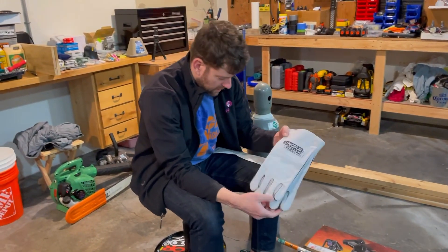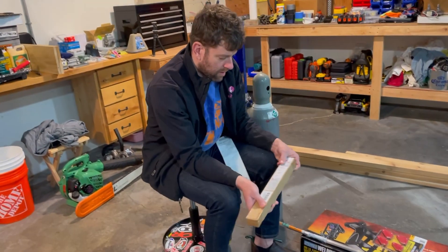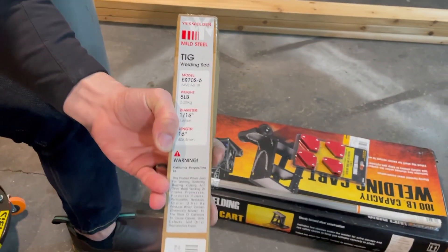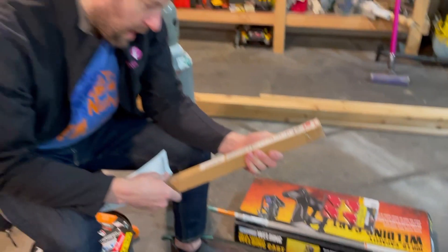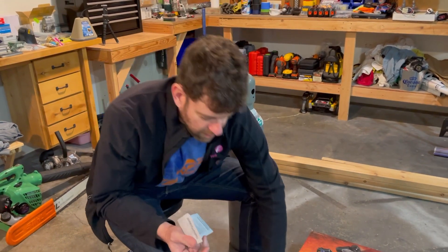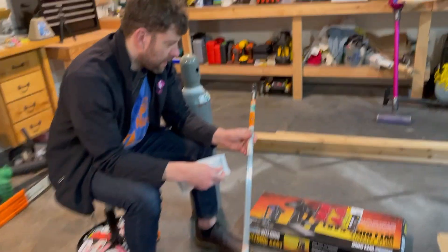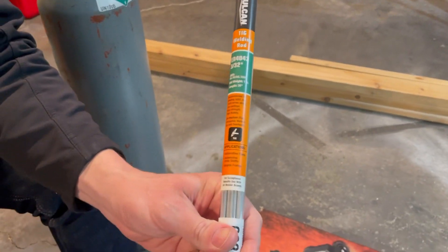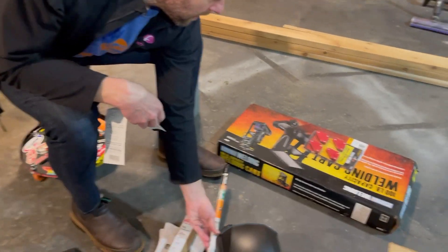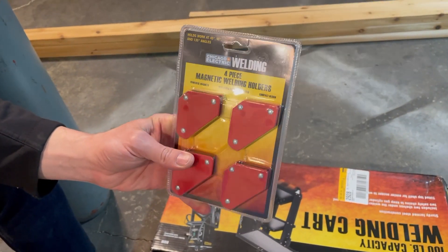I got some cheap gloves on Amazon - these were 10 bucks. I also got some Yes Welder mild steel weld wire for $37.59 - it's five pounds, so quite a bit. Then I went to Harbor Freight and picked up some aluminum filler rod, the ER-4043, for $12.99. And while I was there I grabbed these 90-degree weld holders, also $12.99 - pretty cheap.